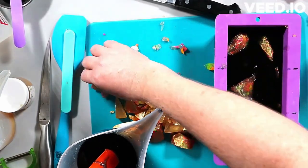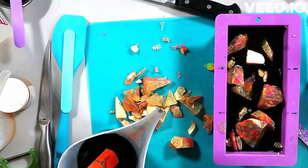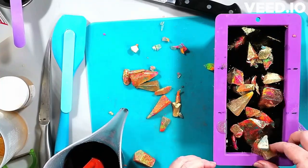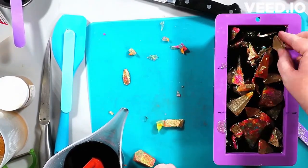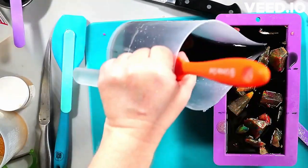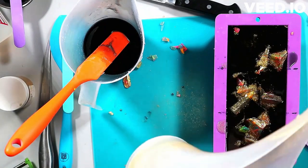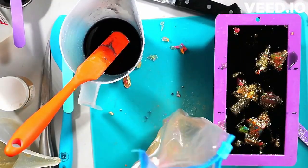I'm alternating layers of crystals, black soap, and gold. Note that the black soap is quite a bit hotter than the gold — you can see the gold drizzling in thicker as it cools. The black soap is hot enough for everything to stick together but not so hot it melts anything. I believe I poured the black around 128°F. I think I mistakenly put up the wrong temperature graphic for this one.